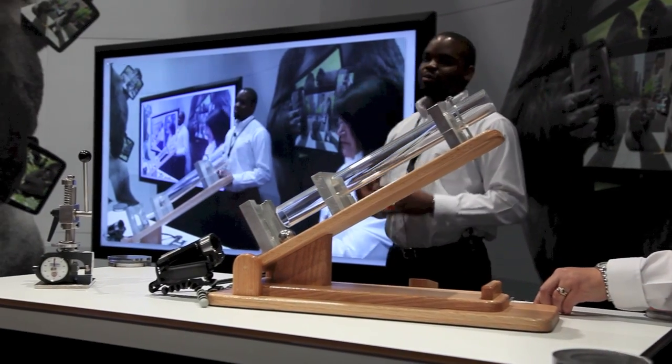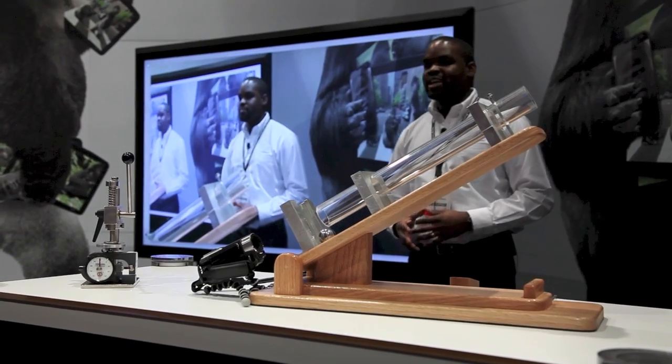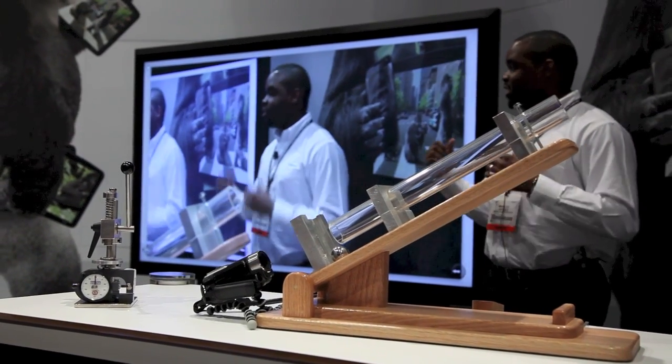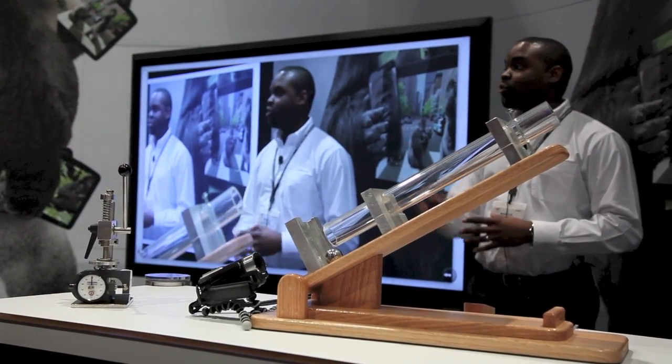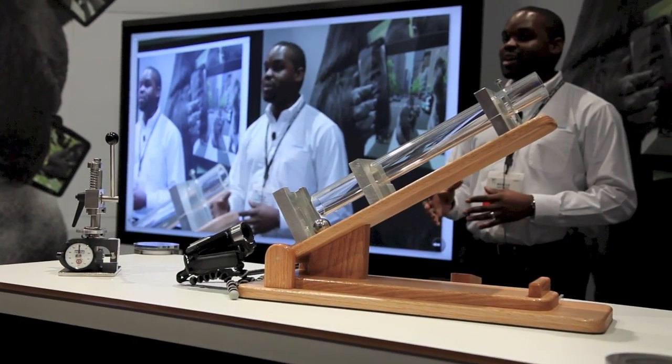Here at the booth we have an 82-inch multi-touch display by Microsoft — it is the largest multi-touch display, and you can come up and play with it after the show. We also have a 55-inch multi-touch display on the right-hand side, also made by Microsoft.